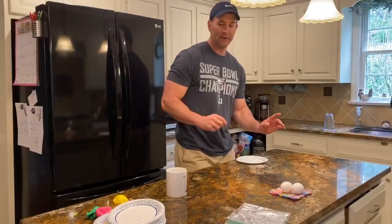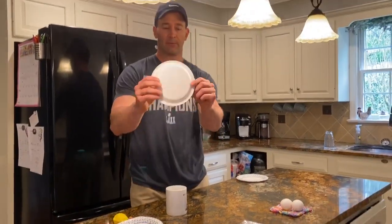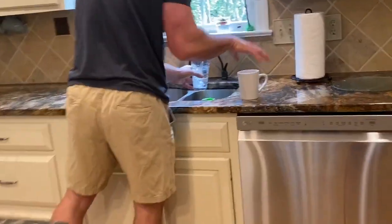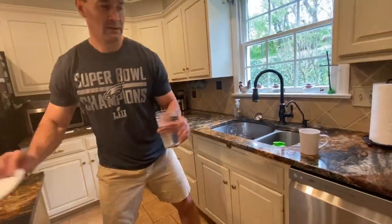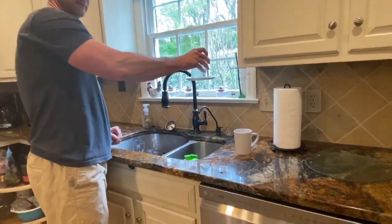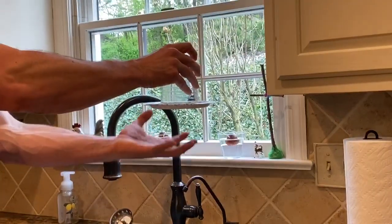Demo number two — in the kitchen, this involves a cup filled with water and some type of cardboard or index card. I don't have an index card so I'll use a paper plate. I fill this up with water, place the plate over the top, and flip it — and it holds.